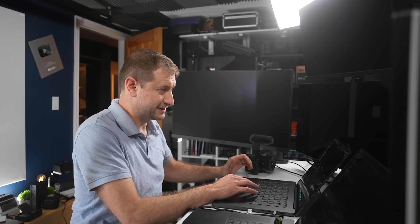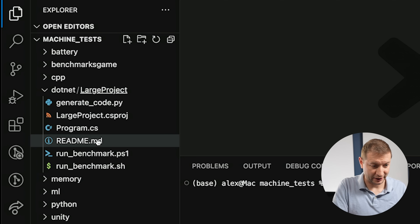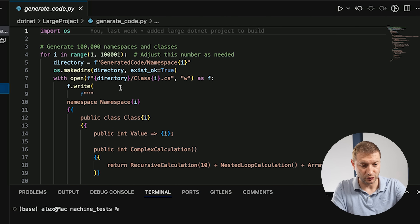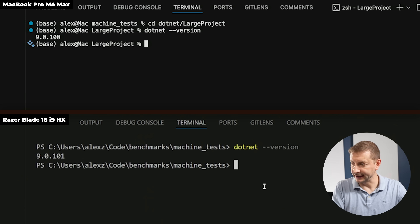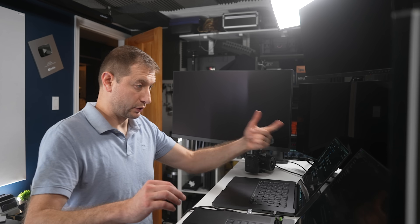Moving on to compiled projects: I keep a repository of benchmark tests and recently created a large .NET project. To make a really large compilation project in .NET you have to fake it by generating lots of classes and namespaces. A Python program generates 100,000 namespaces and classes and then compiles them — I call it 'large project.' Both machines are on .NET 9.